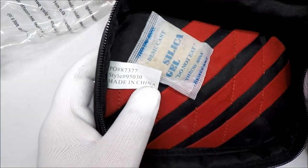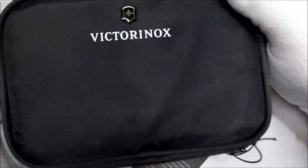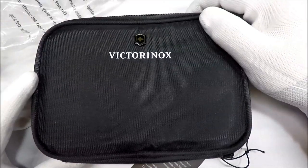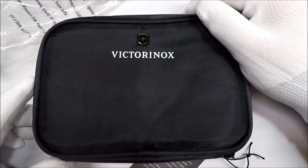Made in China. So I'm guessing this was a random Victorinox branded giveaway item. I've got it on eBay for like 10 or 12 bucks. So it's kind of an interesting thing.